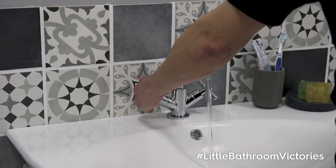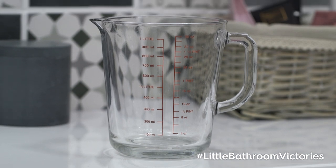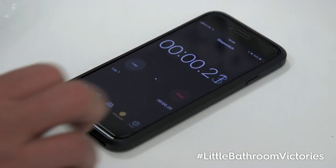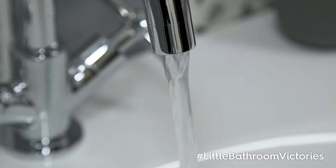In this video we show you just how easy it is to check your own water pressure. Get yourself a jug capable of holding one to two litres of water and place this under a tap. Now using a stopwatch to time it, turn on the tap and let it run for six seconds, then turn it off.